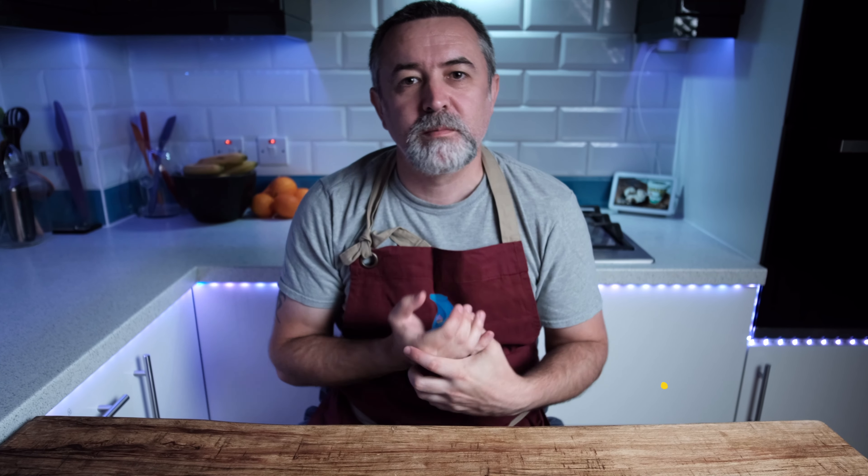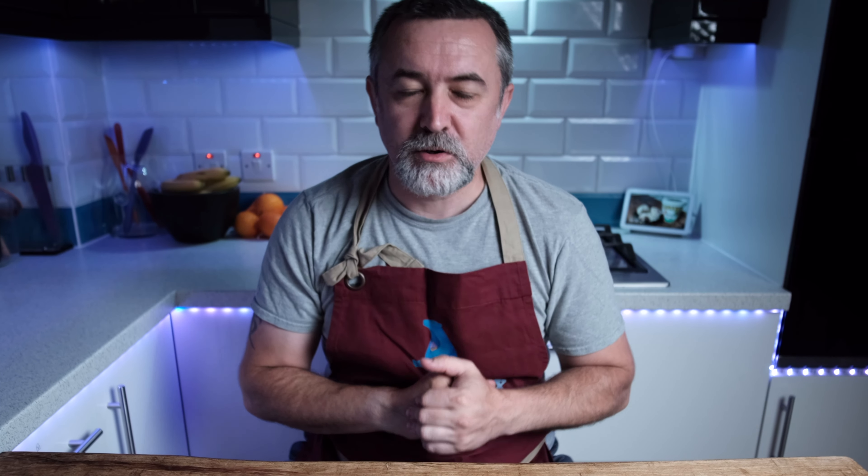Hi everybody, welcome back to the channel. I'm Nick and today on Polar Ice Creamery we are going to deal with Caramel Cone Explosion.